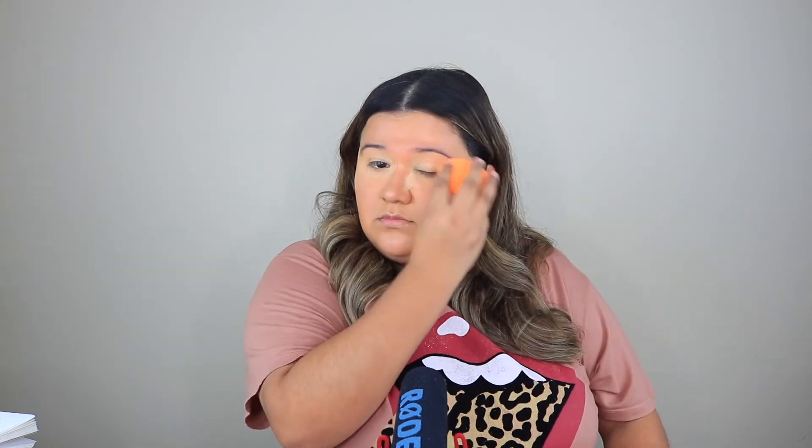Now I'm gonna test out the powder. I'm gonna go in with the e.l.f. sponge first, then the Real Techniques sponge. My reaction said everything.